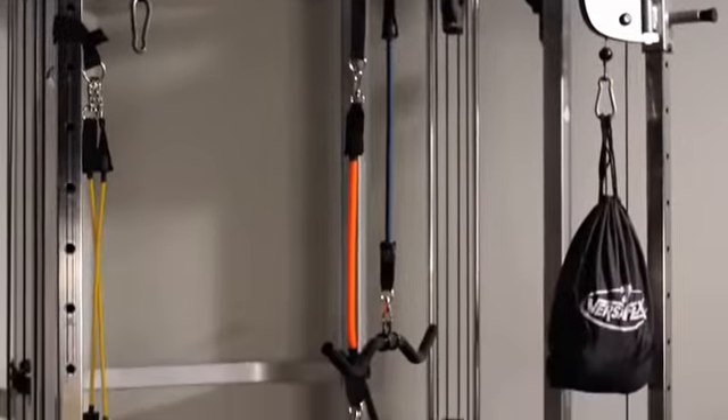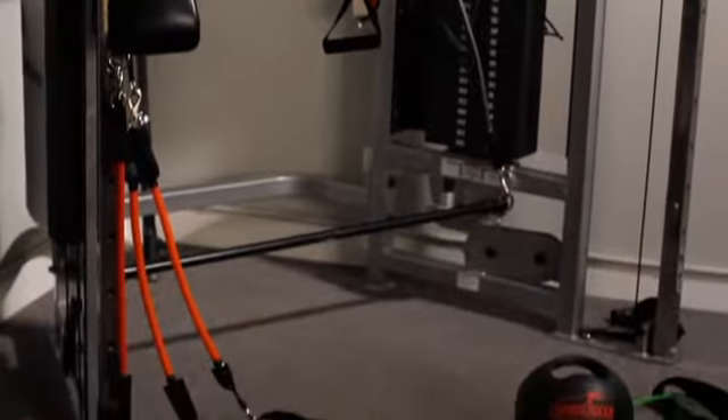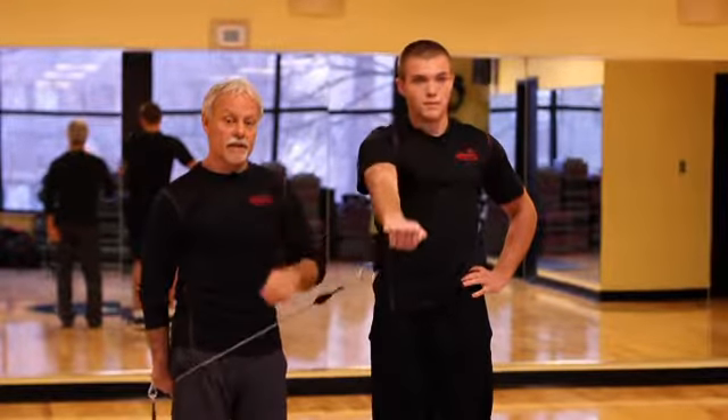And then our last movement would be a frontal raise. We're gonna use a monkey grip — a thumbless grip. That way he's just gonna pull that area up, straight up and straight down, not overextending.